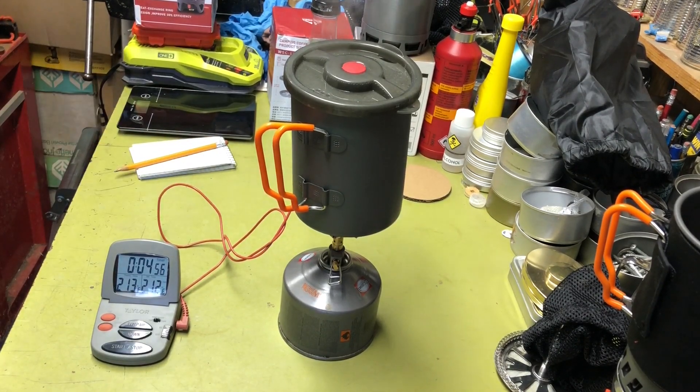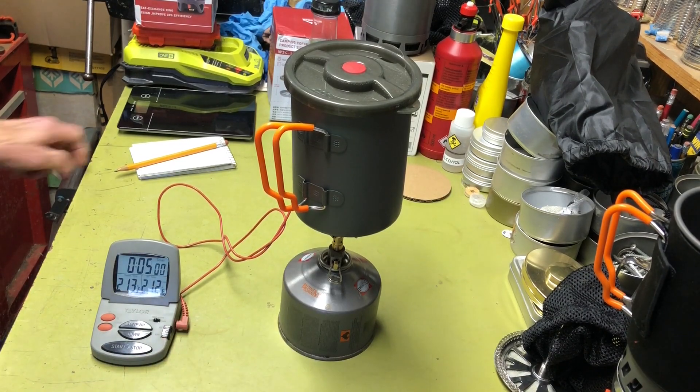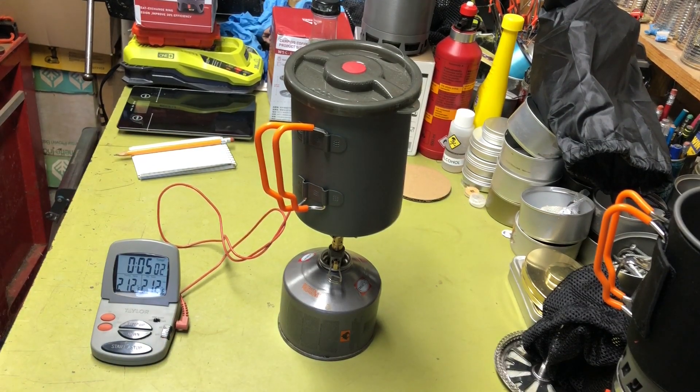Definitely the heat exchanger does make a difference, and that's going to save you on fuel. You lose a little weight with the heat exchanger but then you gain on the fuel saving. It's probably six of one, half dozen of another — unless weight is critical, like if you're an astronaut going into space. For most of us it's not going to make that much difference.